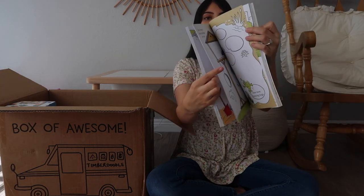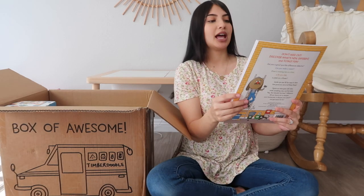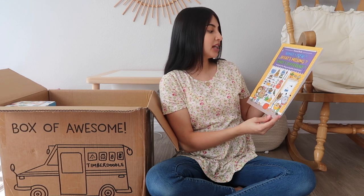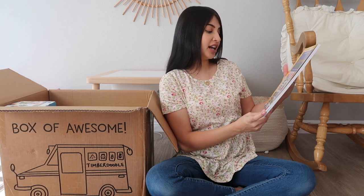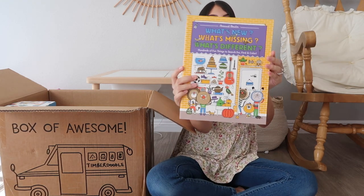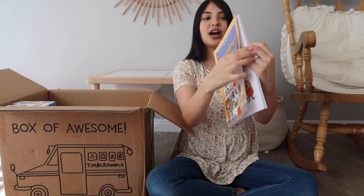The last thing that came in that package is another book called 'What's New, What's Missing, What's Different: Hundreds of Fun Things to Search For, Find and Color.' I can already tell this is probably going to be one of Layla's favorites because she loves search-and-find books.